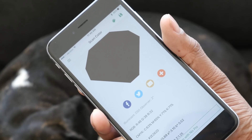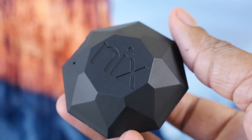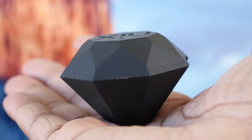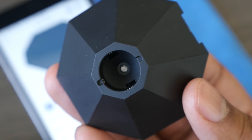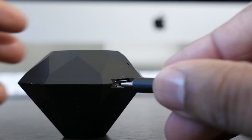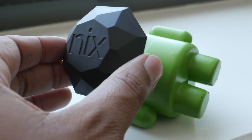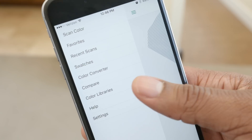Who is this really going to be for? You're probably thinking a painter or a graphic designer — someone who needs that accurate, exact color without going through a bunch of steps. It's also great for the everyday person, like if you're trying to paint your office or your house a particular color you saw in a magazine or outside. You can use this to scan it and find that exact color.